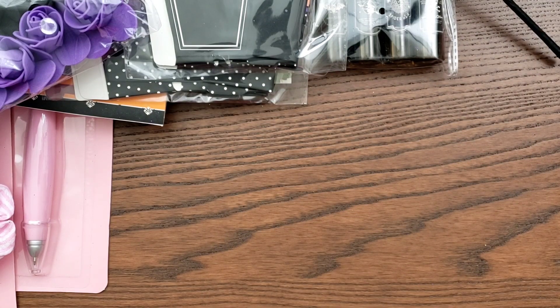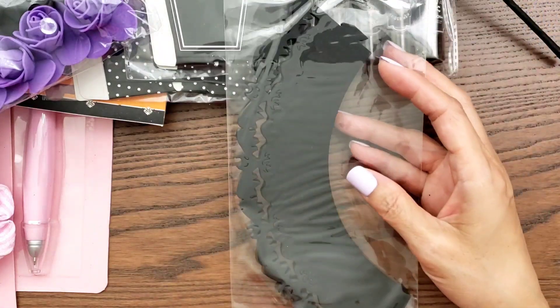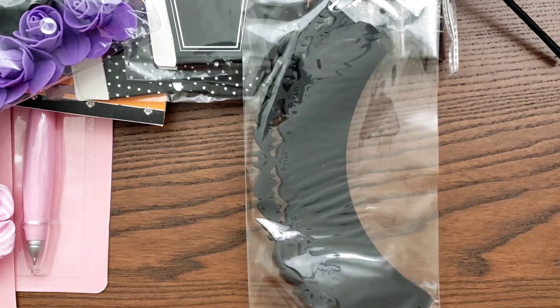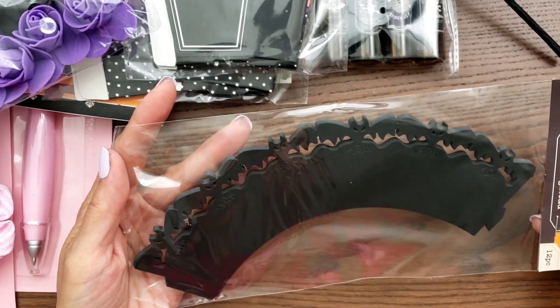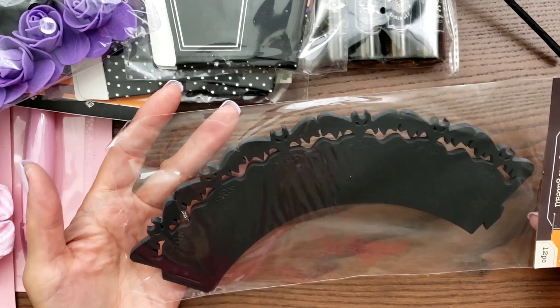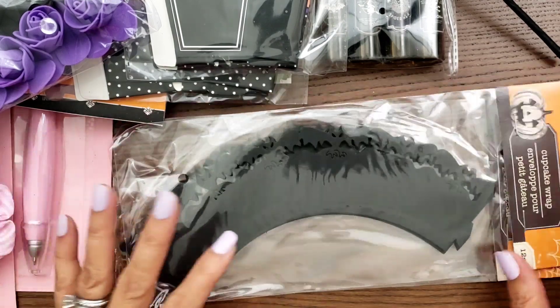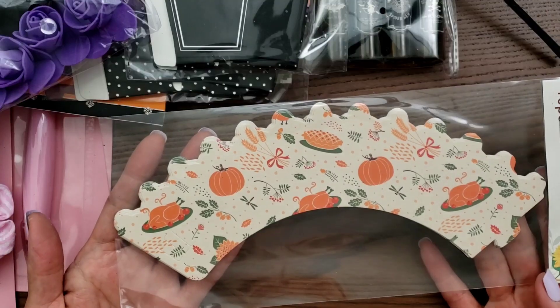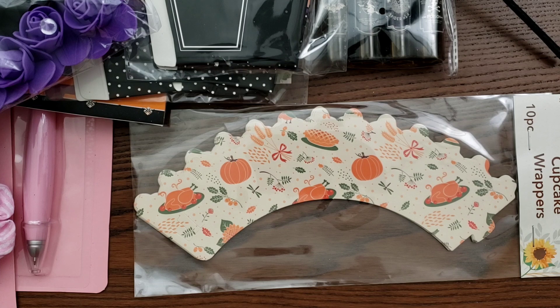I thought, I've got all these cupcake picks, let me just grab these. I know my Cricut maker can make these — I even have a cartridge that makes them. These are cupcake wraps; there are 12 pieces and they're the bats. I grabbed two just in case my family wants them. I also grabbed these cupcake wrappers, which I thought were so cute. Usually we just have pumpkin pie, but maybe I'll make pumpkin cupcakes this year and change it up.